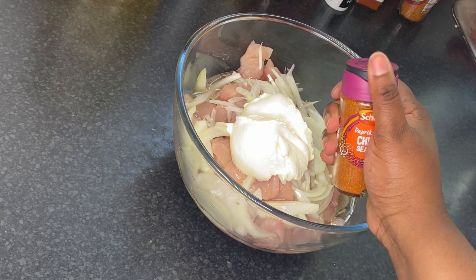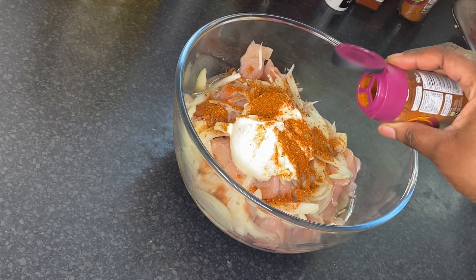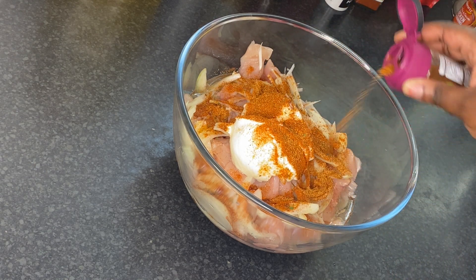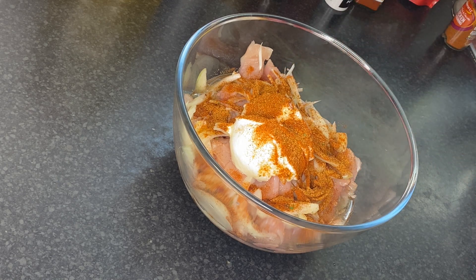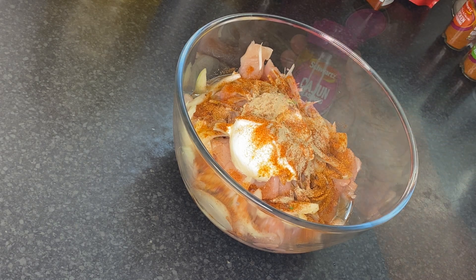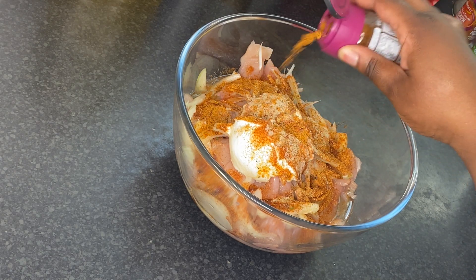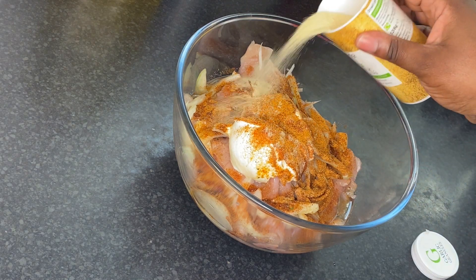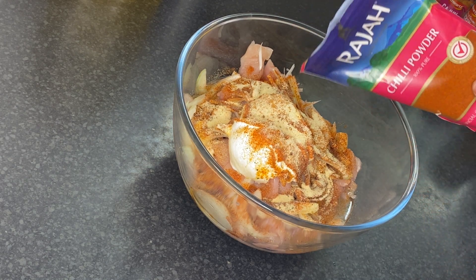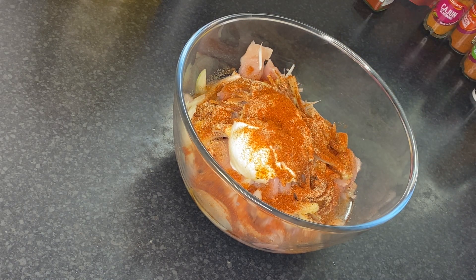I'm also going to add some chicken seasoning — about half a tablespoon — then all seasoning, also half a tablespoon. Add a little bit of white pepper, about one teaspoon, then some Cajun seasoning, also half a tablespoon. Then garlic granules, half a tablespoon, and chili powder — one tablespoon is fine if you like it spicy.